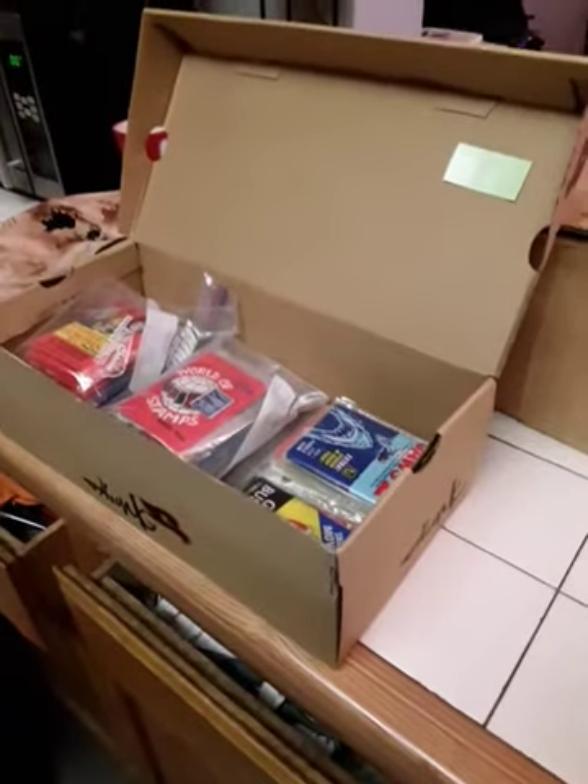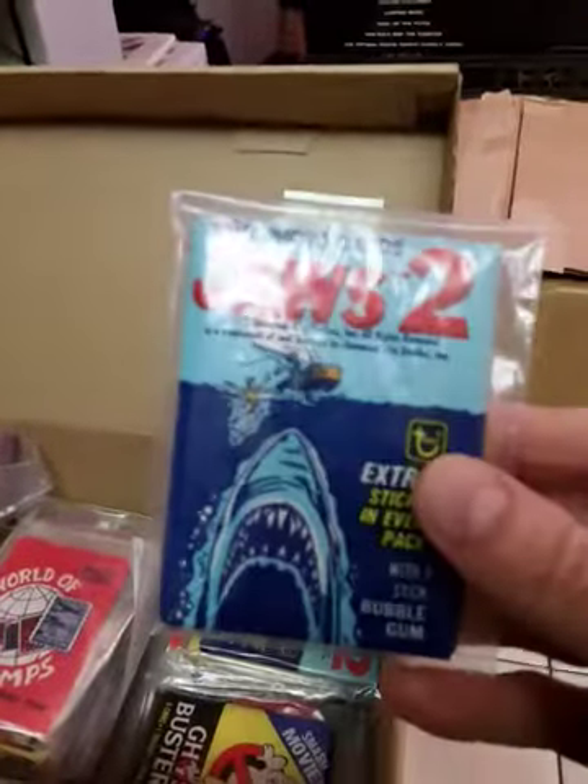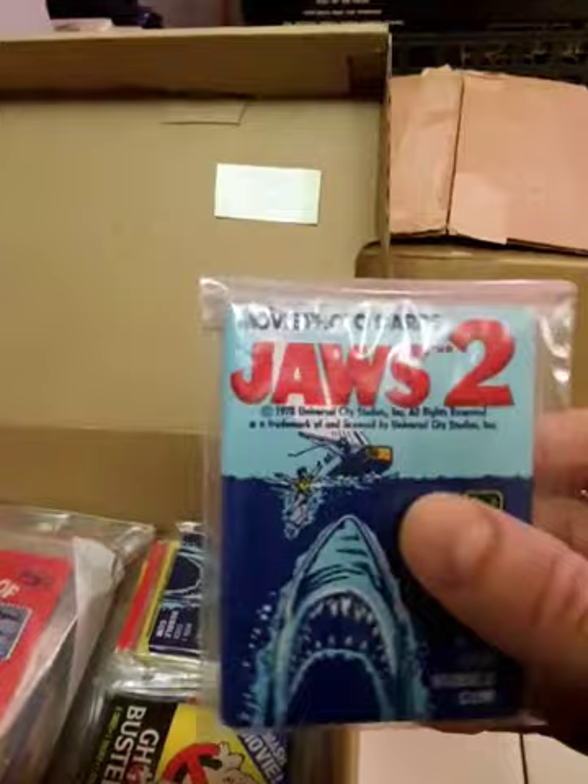Hey, how's it going you guys? This is Paul Maxie, and I thought I would do a part two of my wax pack collection. If you don't know what wax packs are, it's those like baseball pack things, except I pretty much do non-sport ones and do more movies and that.